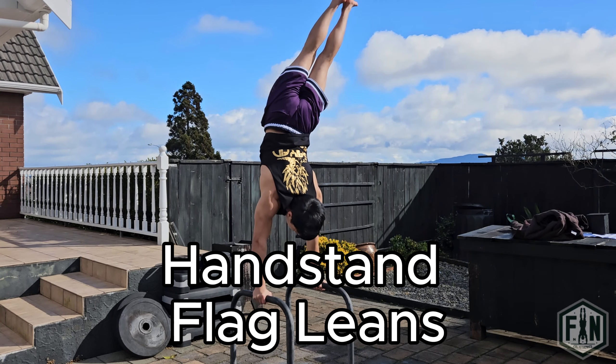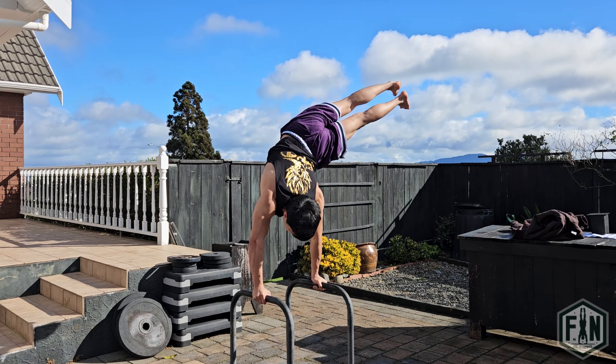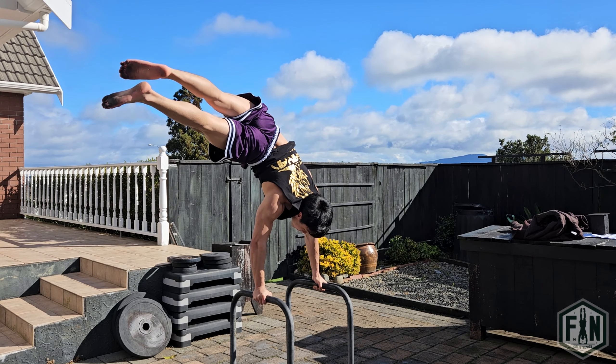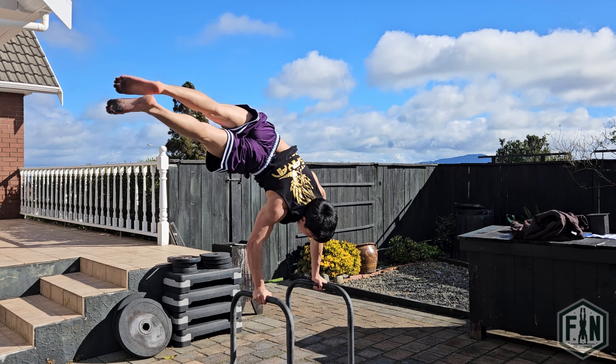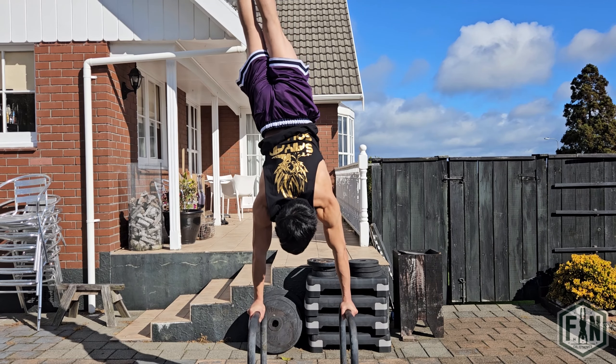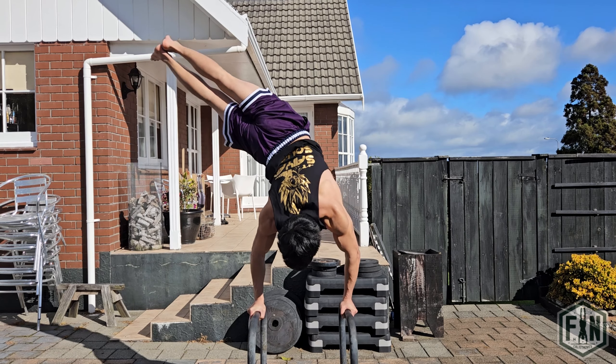Now for our first progression, we have the handstand flag leans. You will realise when learning the one arm handstand flag that it is very difficult to reach that 90 degree angle that I spoke of previously. This is because at the earliest stage of training, your body has not developed the flexibility required to attain this position.